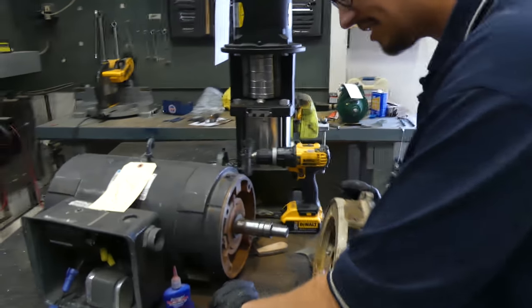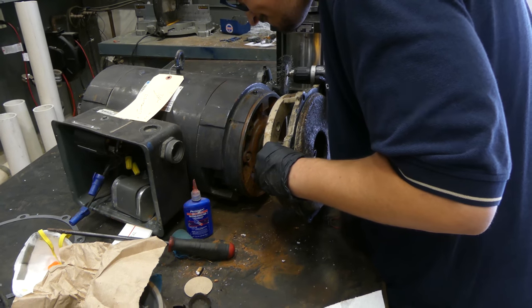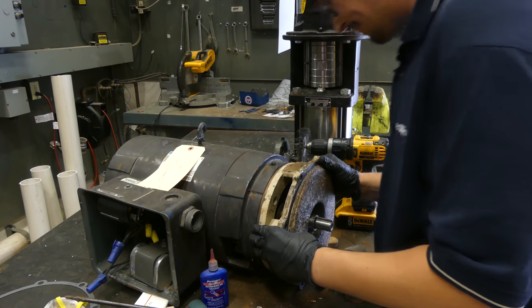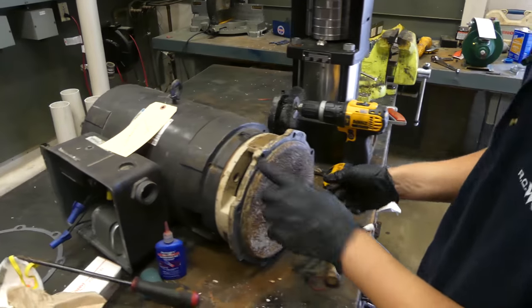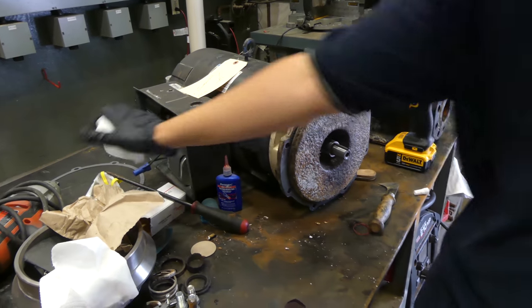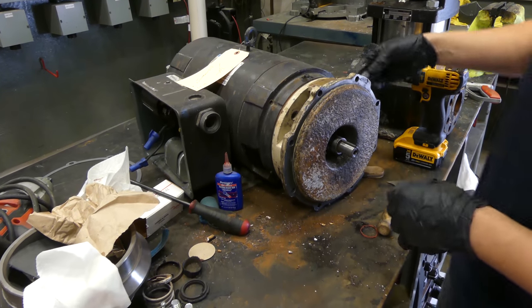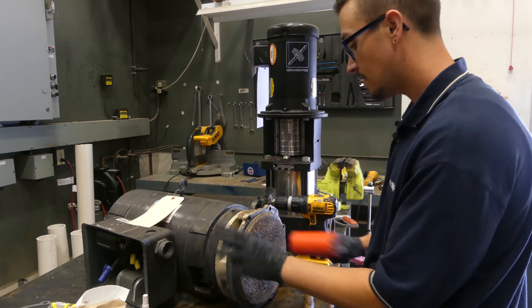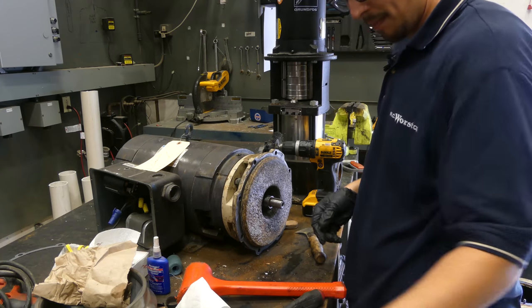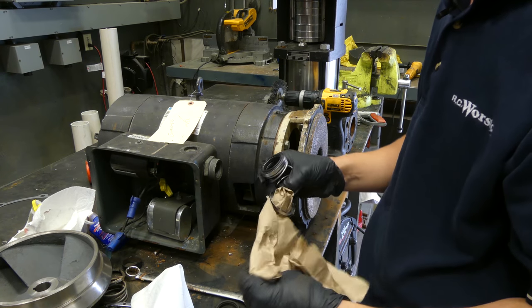Now we're ready to gently slide this back on and bolt it up. I'm going to get a couple of bolts started, then tap it in with the dead blow — just wanted the bolts in there so we can make sure it's lined up. Hammer time — got it started. Start snugging these bolts up and we're ready for the other half of our seal.